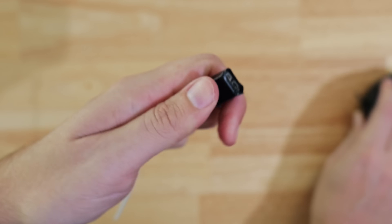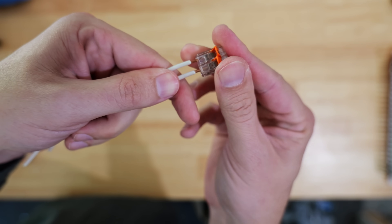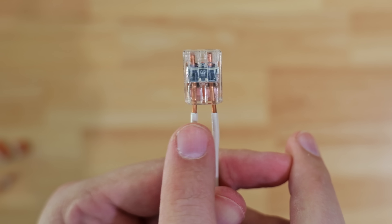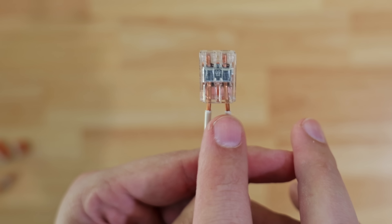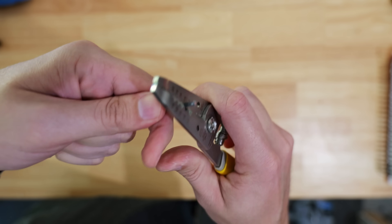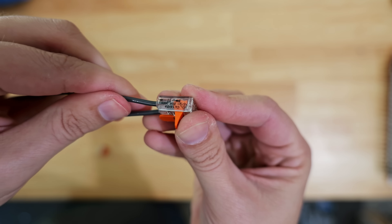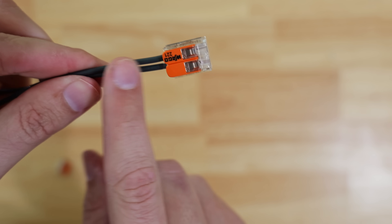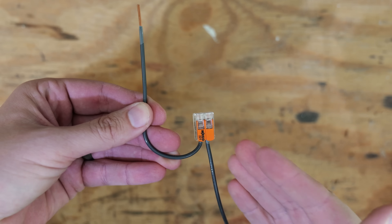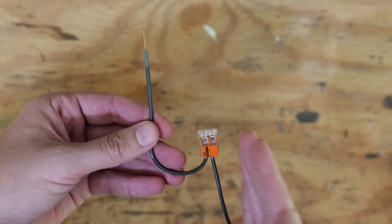The next mistake I see being made is people will push their wires into each of the ports and flip down the levers — but as you can see, they've got too much insulation removed from the wires. This can be dangerous in a box, where it could lead to arcing — an unsafe installation that could actually lead to a fire. Conversely, I've seen where somebody's removed far too little insulation from one or both wires. Then they put their wires into the Wago, and while nothing's exposed and everything seems secure, the connection is inadequate.